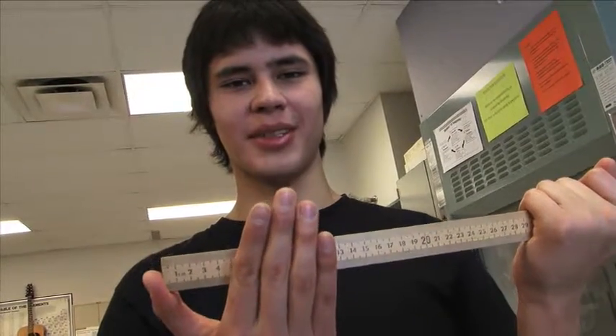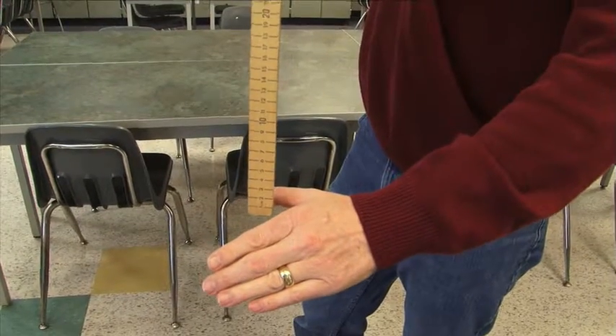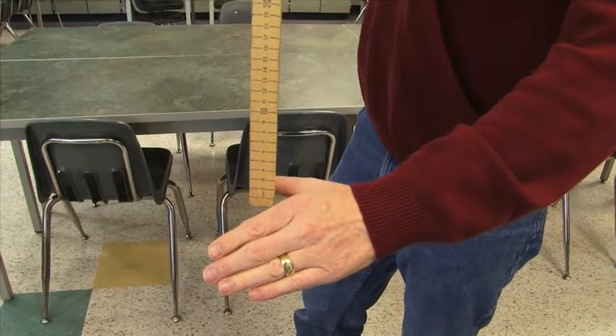Every driver has a reaction time between observing that they need to apply the brakes and when they apply the brakes. Find your reaction time as follows: hold your thumb and four fingers five centimeters apart. Have a partner hold the meter stick so that your thumb is at the zero marker. Without warning,